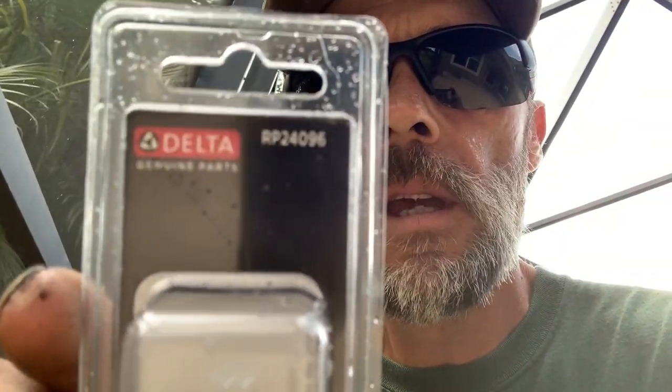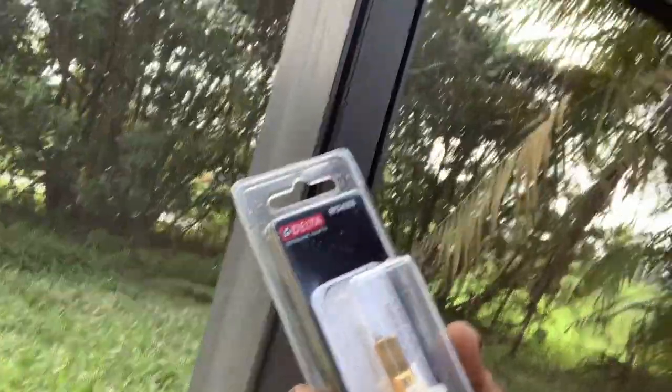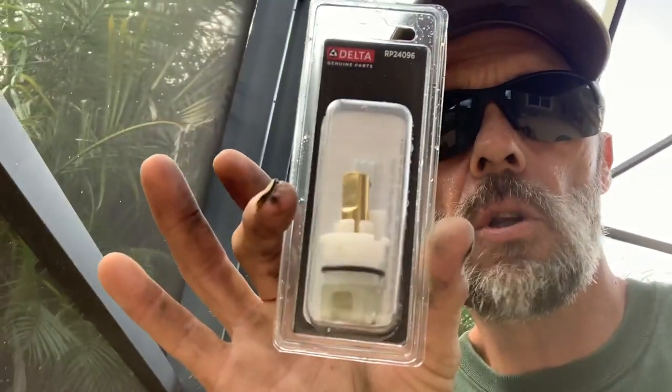If you need to get into one of these Delta Roman tub valves, your replacement part is the Delta RP24096 — I'll put it up on the screen. That's what you're looking for, and you're looking for genuine parts. Don't settle for some kind of garbage aftermarket stuff — get the genuine parts.